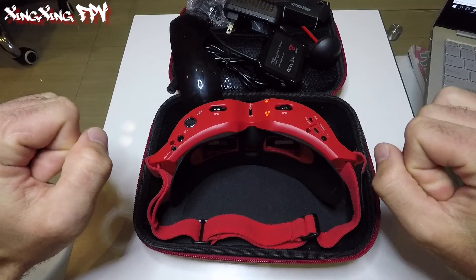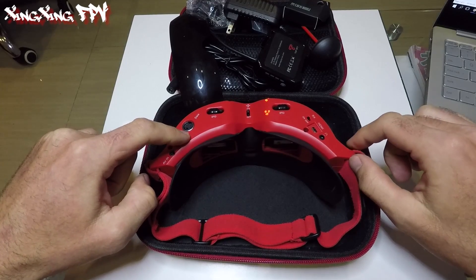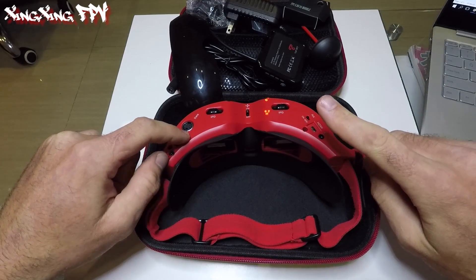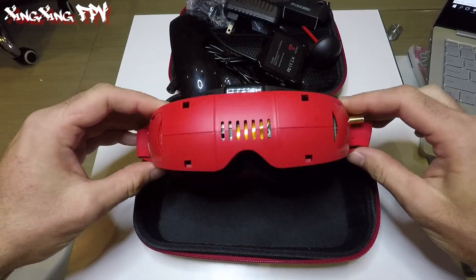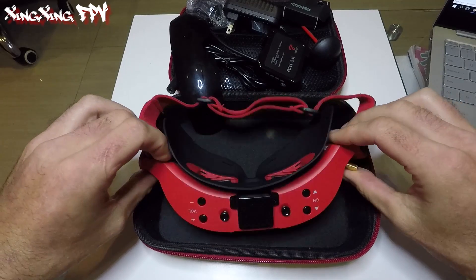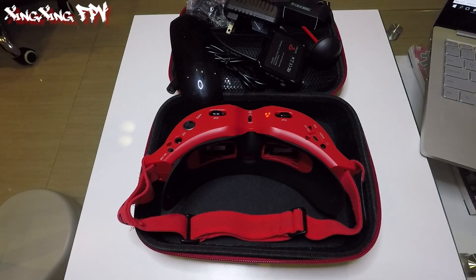I didn't have time to fly yet — that's gonna be in two days — and then I'm gonna take some DVR footage so you can see the quality. I have two cameras now: I'm using the Runcam Swift 2 and the Foxeer Monster V2. We're gonna make a comparison, especially since one is 4:3 and one is 16:9, so that's for next week.